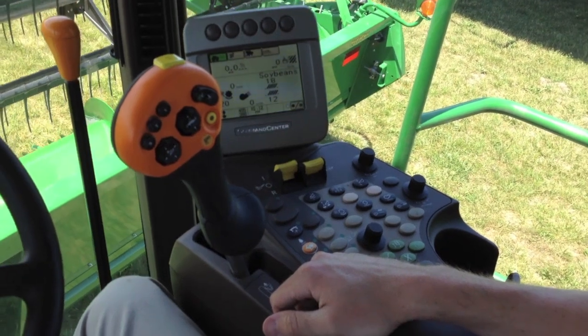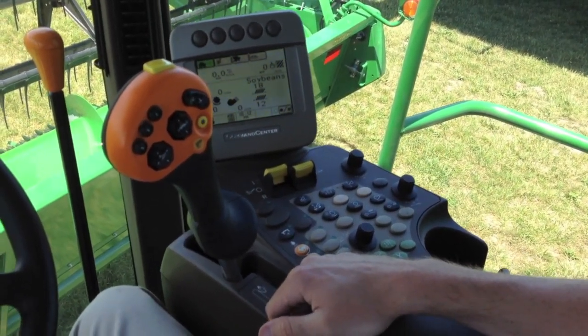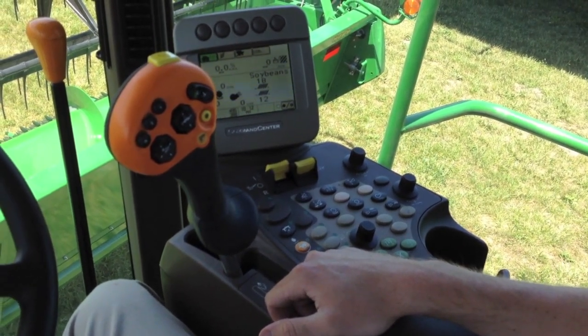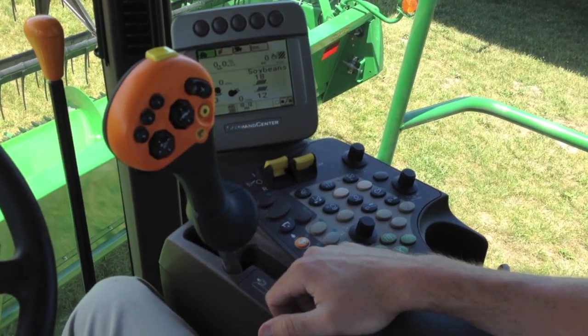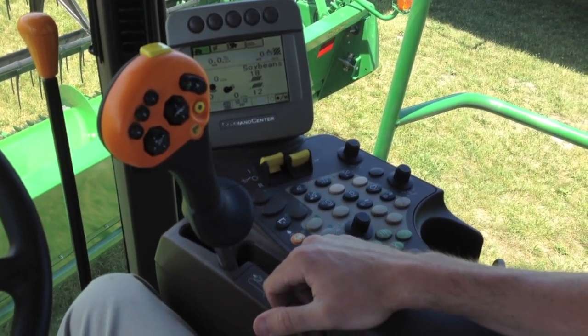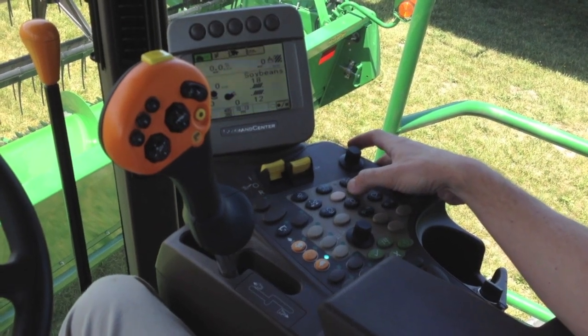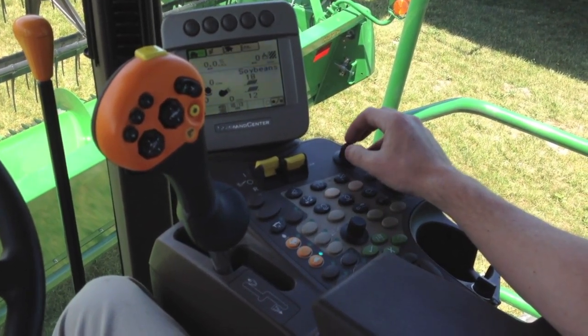Now if you were using a corn head, your number two and number three positions are going to function as a height resume for your sensors on your corn head, versus running the hydroflex pressure as it is on the platform. So that's a quick overview of running the automatic height control and automatic header resume functions.